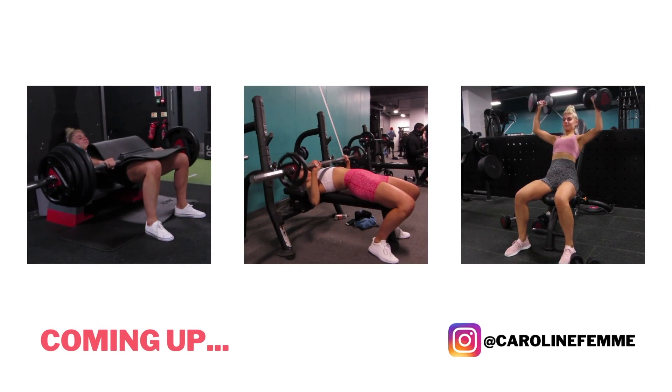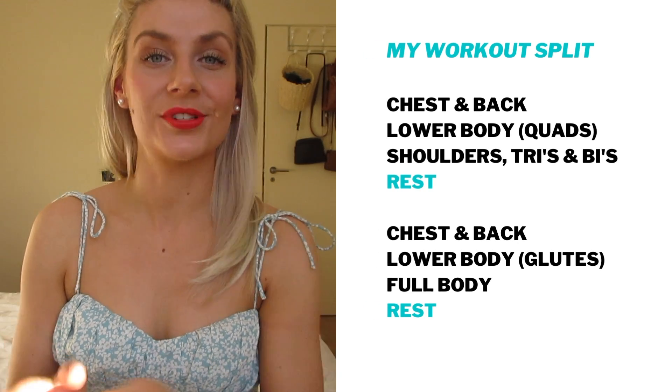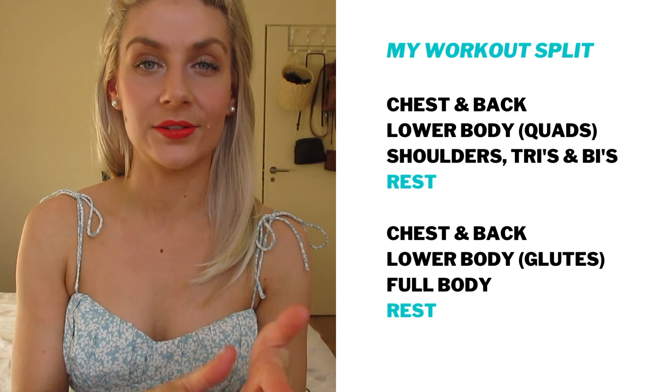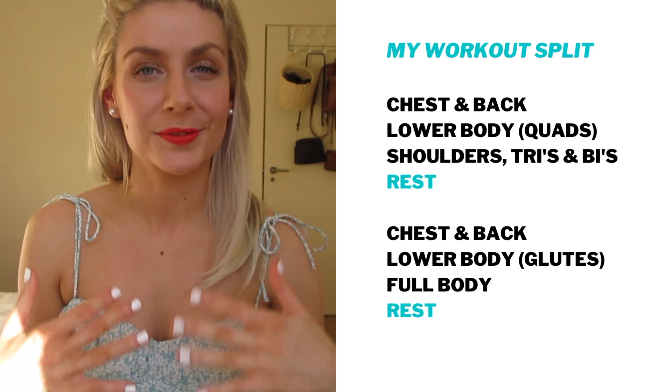Hey guys and welcome to my week of workouts. I currently have a six day split which is three days on, rest, three days on, rest and then repeat. I know the split might sound like a lot and a little bit random but it works for me.